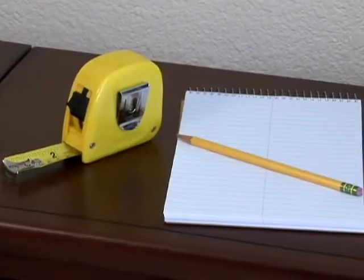Measuring for custom inside mount vertical blinds and shades has never been easier. All you need to get started is a pencil, paper, and a steel measuring tape.